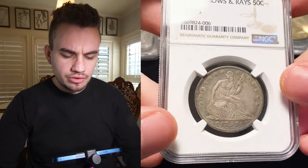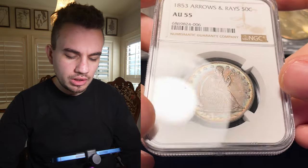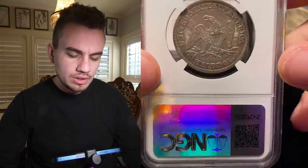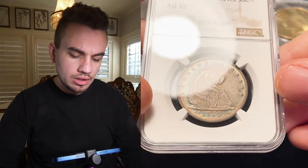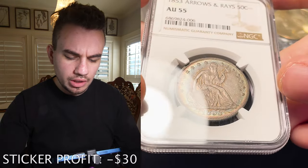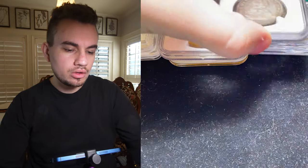Then we have this 1853 Arrows and Rays, graded AU55. You can see that color on the rim here — maybe that was from an old cleaning or a retone after the cleaning. You can also see that color on the reverse as well. They didn't sticker this coin either, but I felt like it was a nice coin because the wear on the coin is very light, as you can see from the legs and the breast. The luster is great and remaining as well. Maybe they just think this coin is nice at a 53 or a 50. I'd love to hear your thoughts down below on that piece.